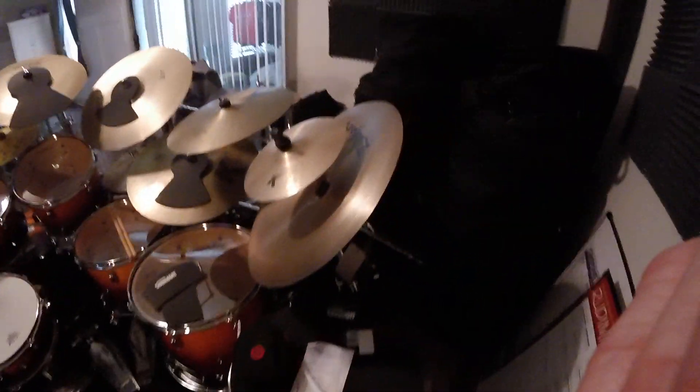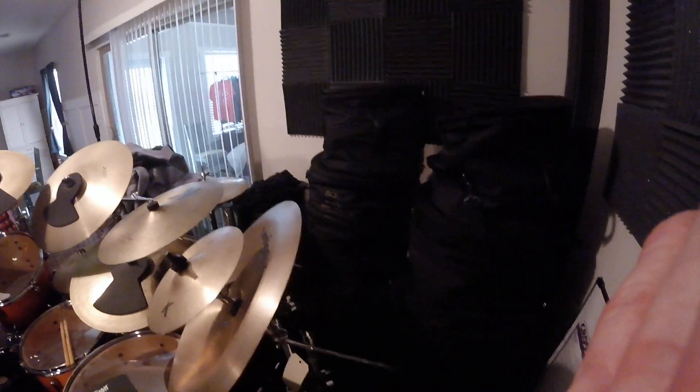Again, all the cymbals and hardware are exactly the same as the Masters kit, which is over here — as you can see, I just put the cases over there for today.